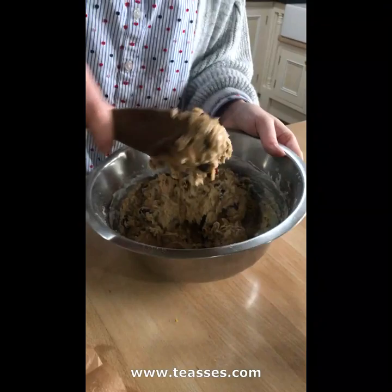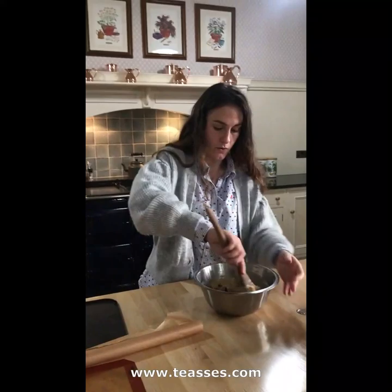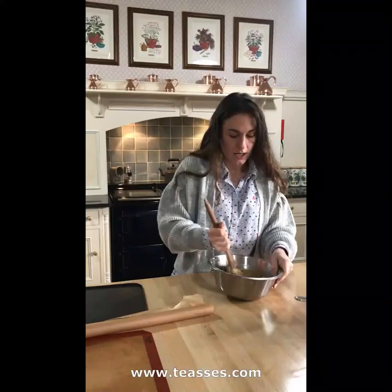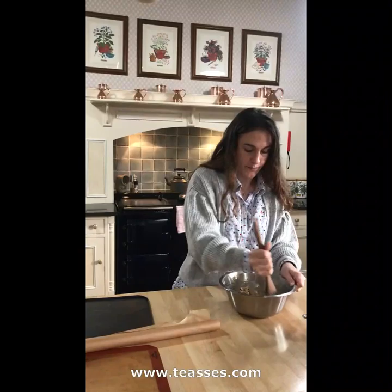At this point your mixture should still be quite sticky — as we work it, it will stiffen, and we will also add a little bit of extra flour for the shaping, so don't worry too much about it. Combine through all of the flour, and then for a couple of minutes just work your mixture with your wooden spoon to get it to the right consistency and prepare it for the shaping.